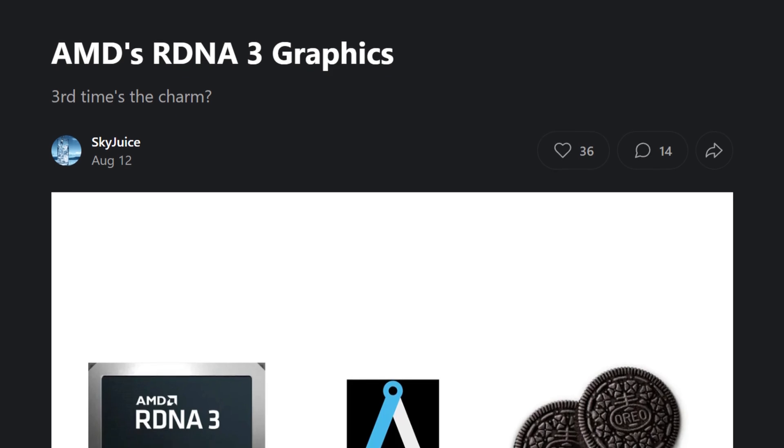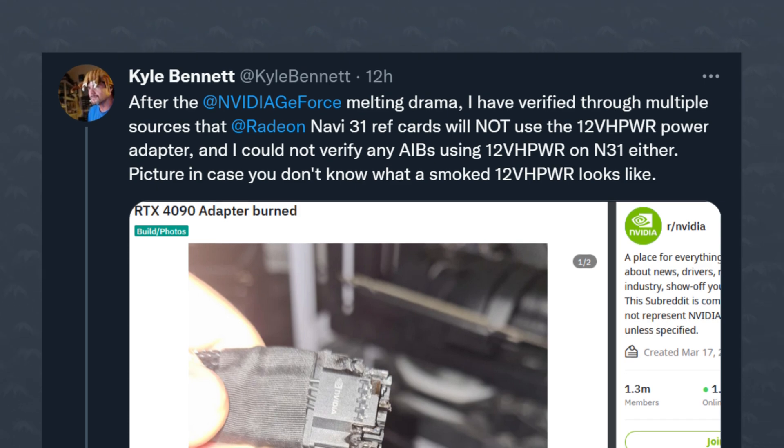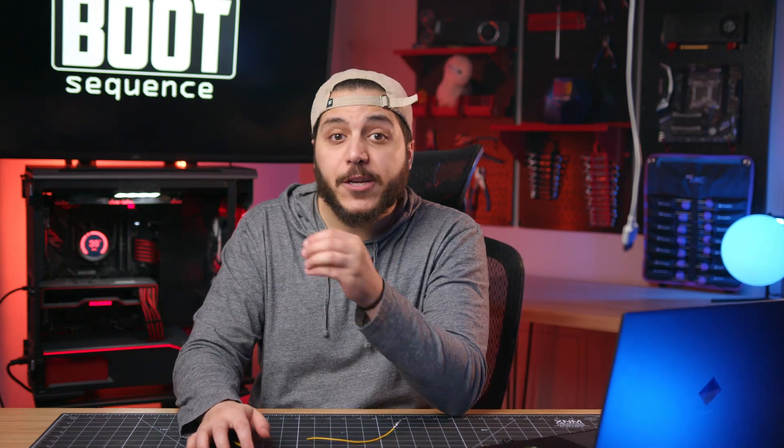Thankfully, it looks like AMD is planning on staying away from this connector. Angstronomics, which has previously detailed the RDNA 3 chips, recently said that the reference model of the higher-end RX 7000 series should be equipped with dual 8-pin connectors. Kyle Bennett also confirmed it with his sources. And today, Scott Herkelman — SVP and GM of AMD Radeon — confirmed that absolutely none of the RX 7000 series will have the 12-pin connector. It's no surprise AMD doesn't want to go to the 600-watt connector; the RDNA architecture is very efficient and generation after generation AMD targets over a 50% performance-per-watt increase. Kudos to AMD.